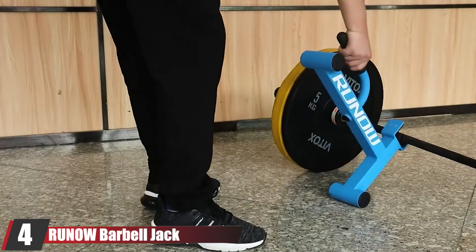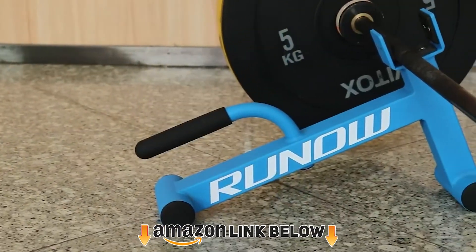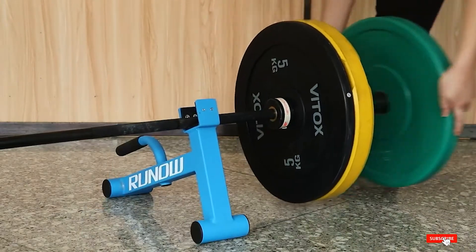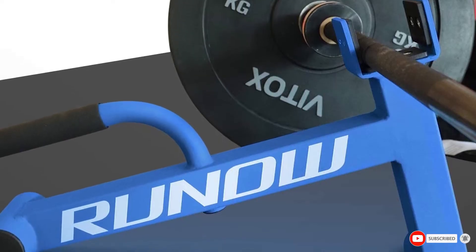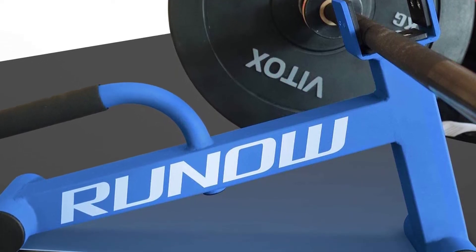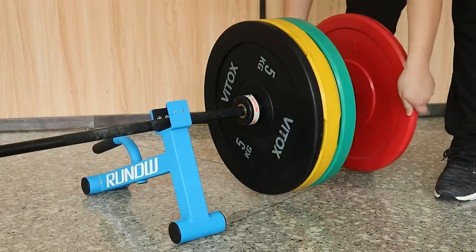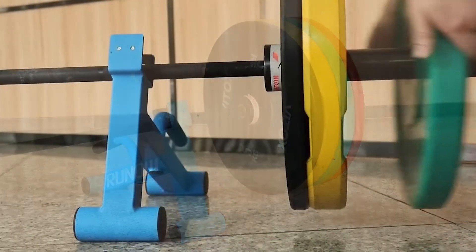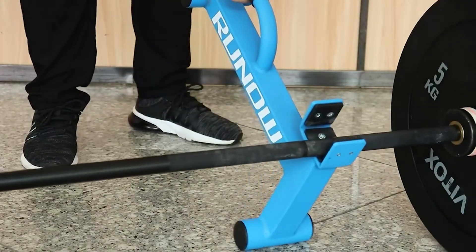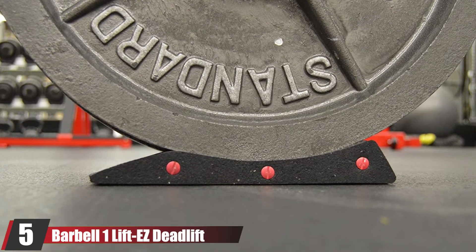Next at number four we have the Runo Barbell Jack. The Runo and the Yes For All mini dead jacks share a lot of the same function. When you're ready to change the weight on the barbell, slide the two jacks under the barbell and use either your foot or hand to grip the rubber-coated handle to lever the barbell and weight into the air. The Runo version has a great look — the blue color is a standout. The jacks are backed by a 12-month warranty and each jack is rated for up to 606 pounds.